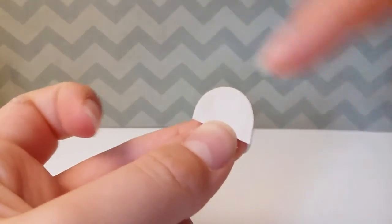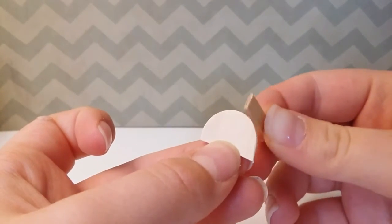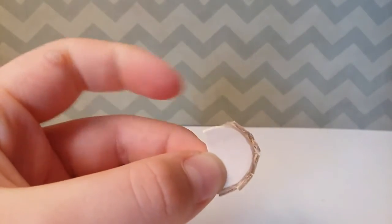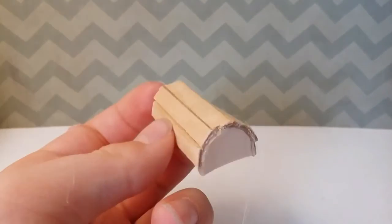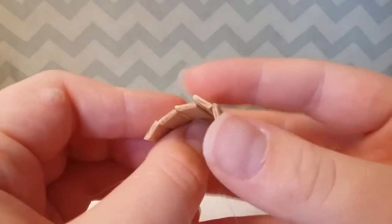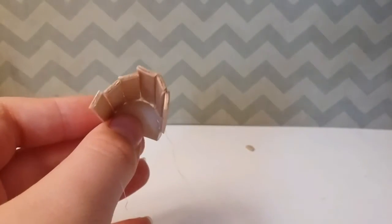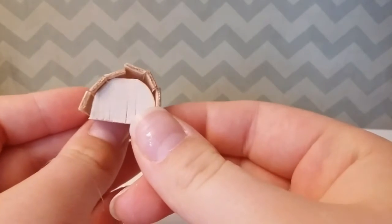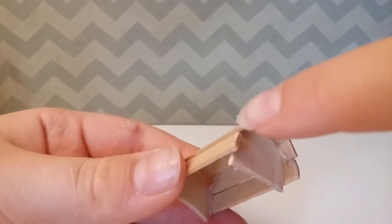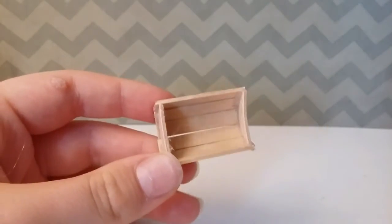Then take one of the two pieces and start gluing your small pieces like this, and just go all the way around. I glued the five pieces and realized it isn't enough, so I'm going to glue one or two more. Now I have glued on my skinny sticks and it is a little wobbly, but don't worry. You want to glue your other jumbo popsicle stick piece right here just like that, then let it completely dry and cut off the excess skinny stick. Now you have your basic frame — if it's still a little wobbly you can always add some hot glue in between the gaps.